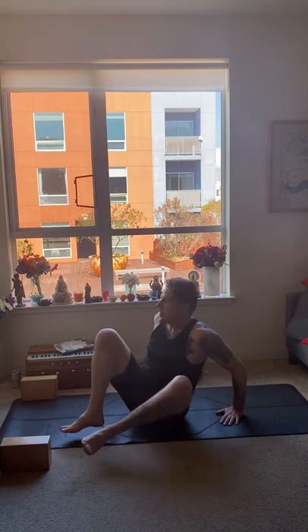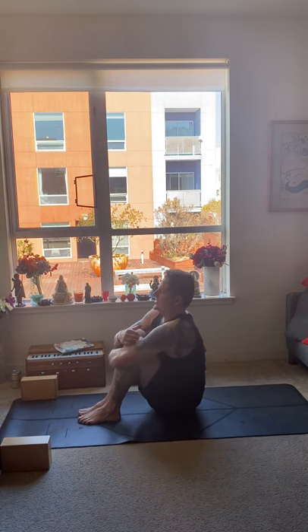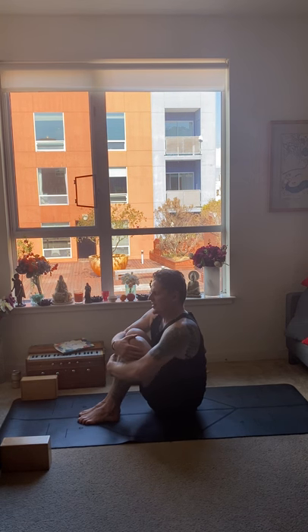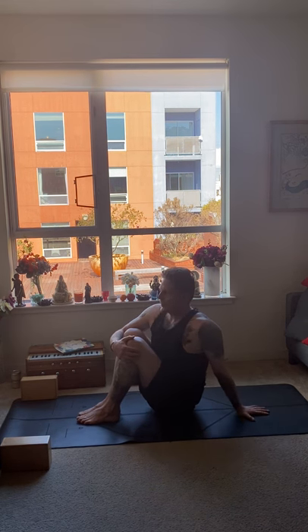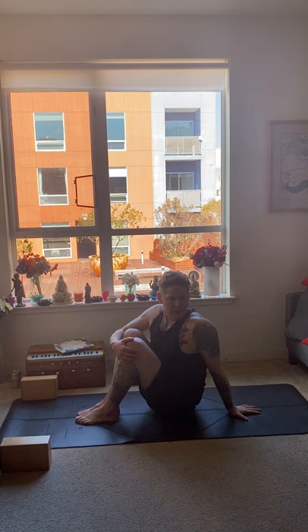Then we switch to the left side. Feet together, knees together. Try to lift the spine tall. Right hand grabs outside the left knee, left hand to the floor behind. Inhale and lift the chest — exhale into a gentle twist for one. Inhale, exhale two. Inhale, exhale three. Inhale, exhale four. Inhale, exhale five. Inhale, come center.